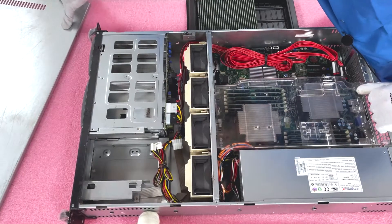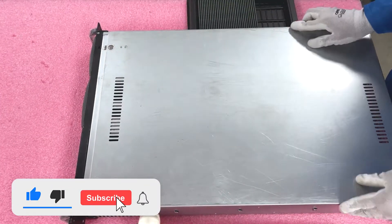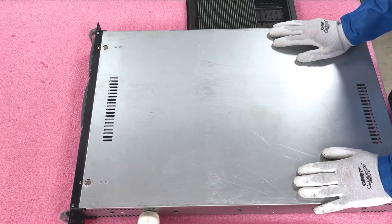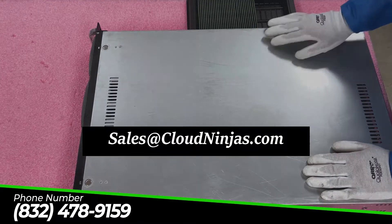Now we're just going to put the top back on — and we just upgraded it to the maximum possible capacity, and it was just that easy. If you made it this far, click that like and smash that subscribe. If you're looking for any upgrades for your server, please email us at sales@cloudninjas.com. We'd love to help you out — take care and have a great day.